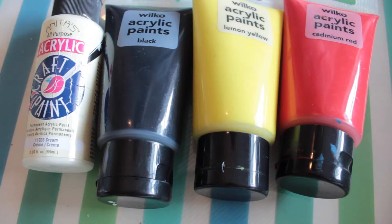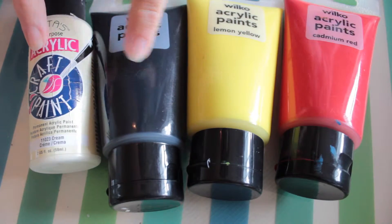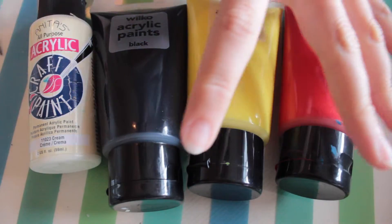Now it's time to paint. You need white, black and orange acrylic paint. I don't have orange paint so I am using red and yellow instead. You will also need a cocktail stick.